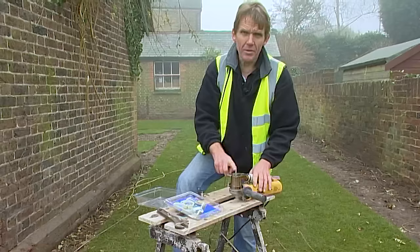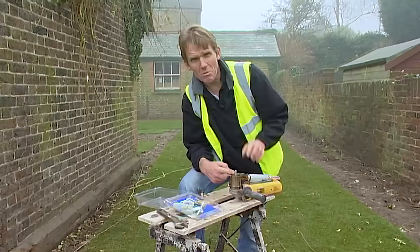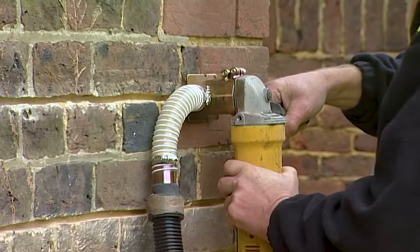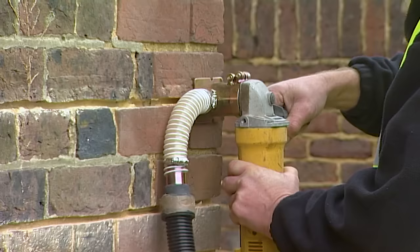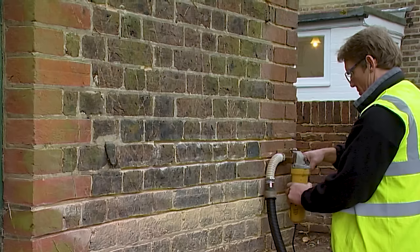The great thing about using the Easy Raker is that when you're chasing out for repointing or for putting in flashing, it gives you a set depth of 25 millimetres, which is just about ideal for repointing. The trick to getting good results is to let the tool do the work - don't force it or let it overheat. In sand and lime mortar, the diamond bit takes the line of least resistance, so you can run through the mortar courses almost on feel alone. The tool is so versatile that you can work on all types of brick bond patterns and even stonework and paving joints.